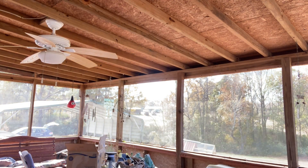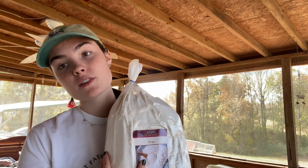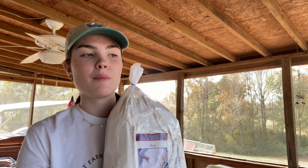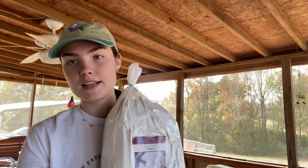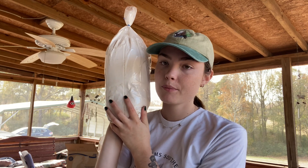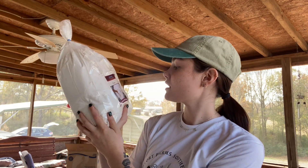I got three bags of diatomaceous earth. Part of me wants to use it for myself — I want to do a cleanse. I've seen people do a little bit in water and take it in the morning. I'm also going to put some in the chicken food, just a tiny bit, to help keep away parasites and worms. And I'm going to sprinkle some on the plants to kill the cabbage white butterflies and their larvae.